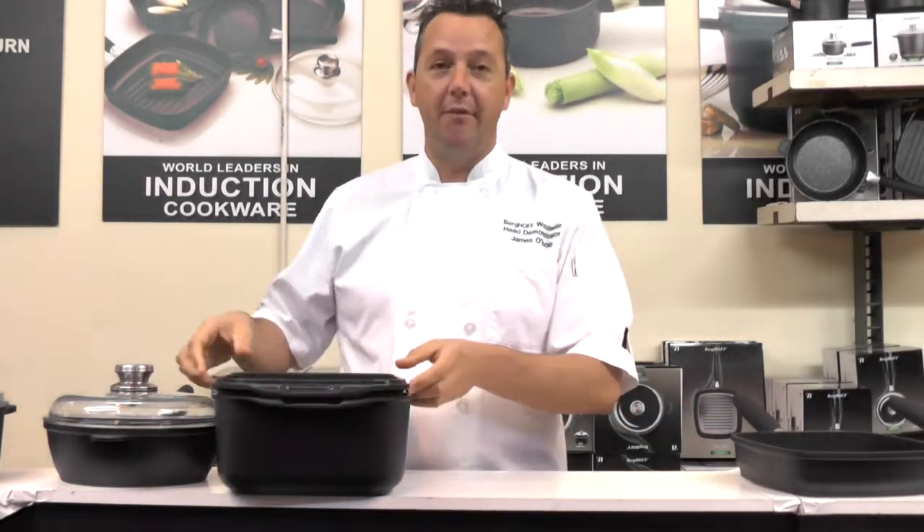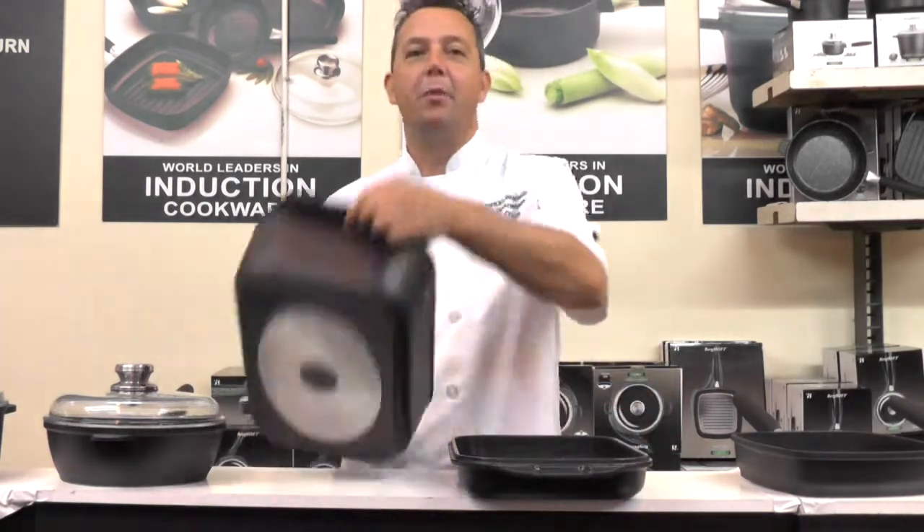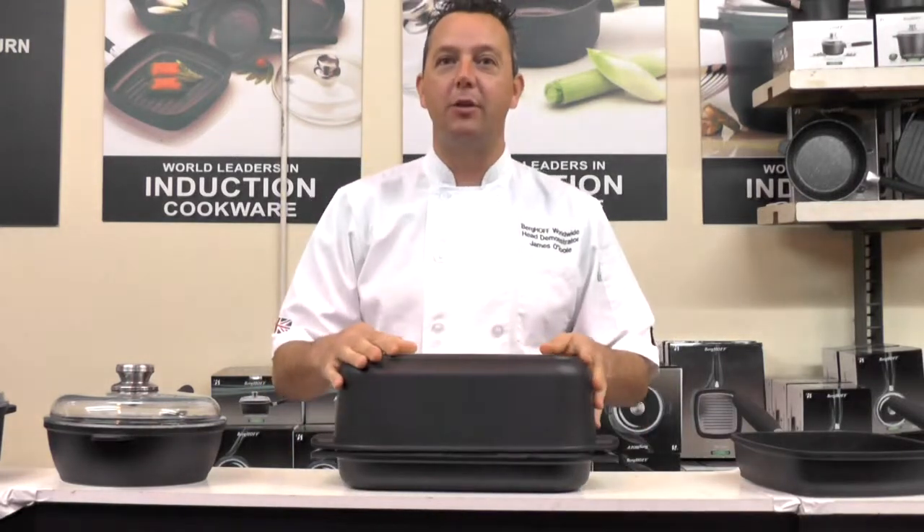Now if you run out of space in the oven, especially around Christmas time, lay that onto the hob, put a roast chicken in there, pop that over the top of it. You can now cook and roast on the hob instead of using the oven.